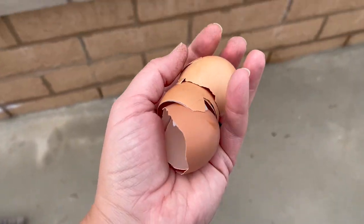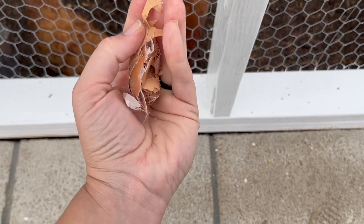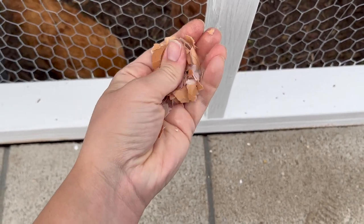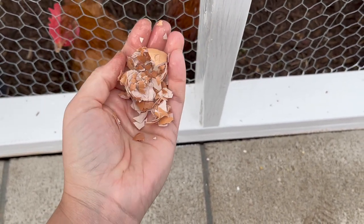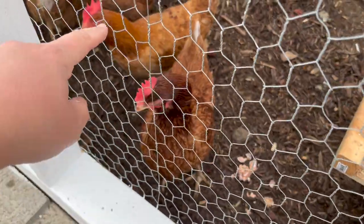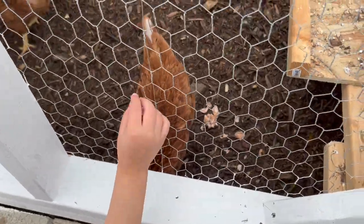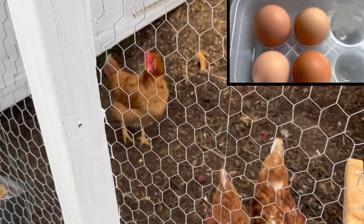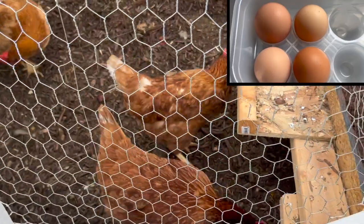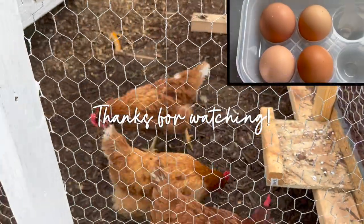Fun fact: chickens will eat their own eggshells — they'll even eat themselves if you serve it to them. I just crumble the shells up and they eat them; it's good for calcium. This one here is Chocolate, then we've got Vanilla, Cookies and Cream, and Caramel. I think Chocolate lays the darker eggs, Vanilla with her white belly probably lays the lighter colored eggs, and Cookies and Cream and Caramel probably lay the middle of the brown spectrum.